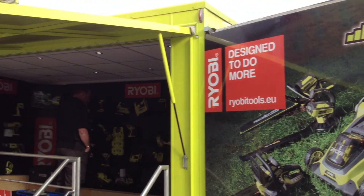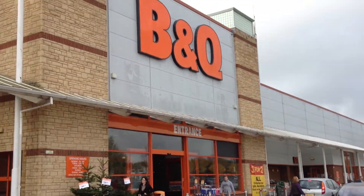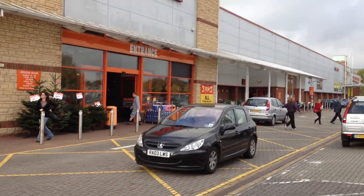Bearwood Brown here. I'm at the B&Q in Reading, Berkshire, England.